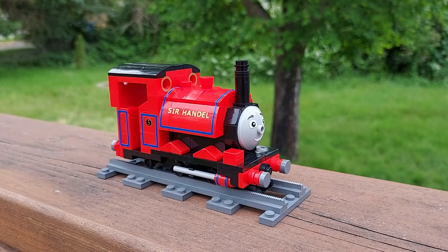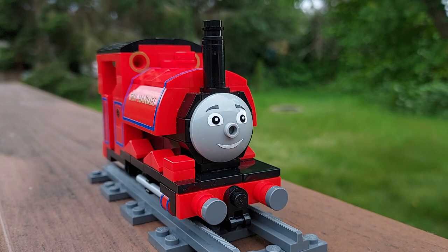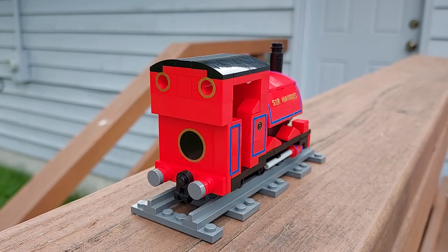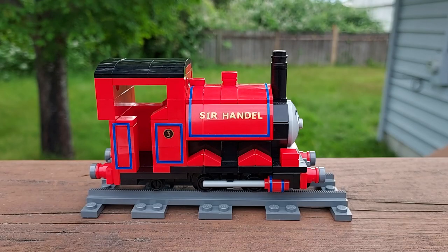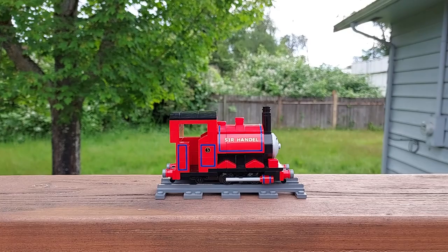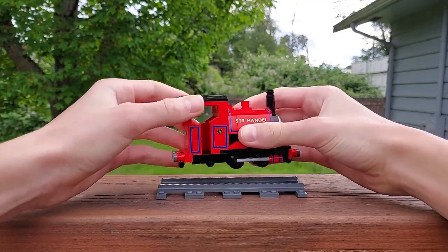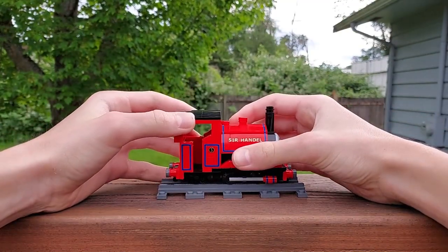Let's take a look at Sir Handel first. I previously designed a four-stud-wide TV series styled Sir Handel in August 2020, but I started from scratch for this model. My Sir Handel is five studs wide and twelve studs long, and consists of about two hundred parts. He was the most difficult narrow gauge engine to model so far, especially in his cab region. I had to compromise a little on stability to achieve the result I wanted visually.